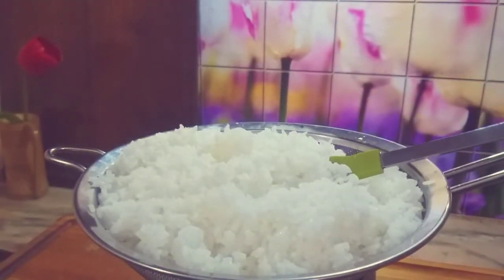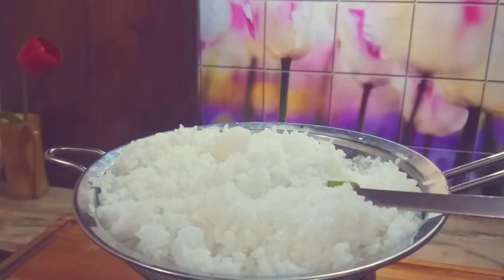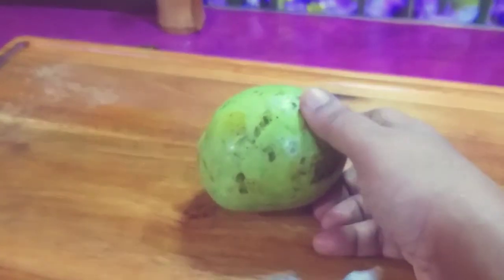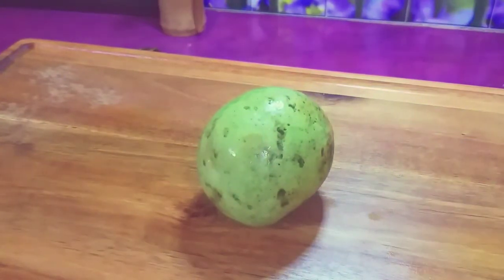We are going to make a cup of mango rice. Now we need to make this mango rice great.